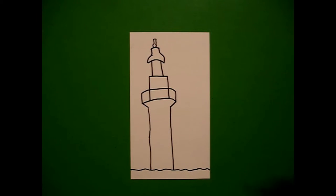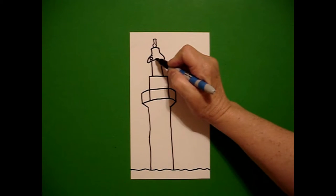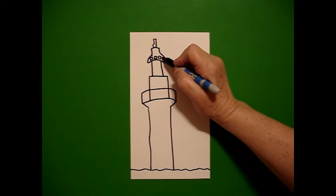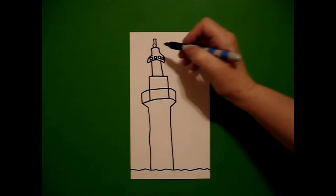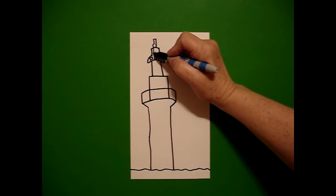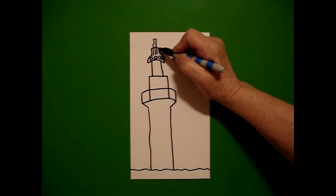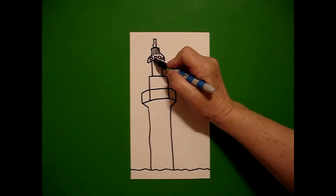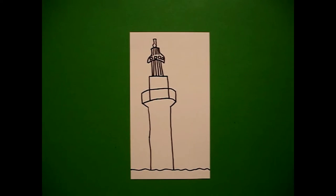Now I'm going to add my decorations. Starting right here on this section, I'm going to draw one, two, three, four little boxes or squares — if you can put more, you can. Right at the top, I'm just going to draw one, two, three, four straight lines. Then I come down to this section and I draw one, two, three, four straight lines.